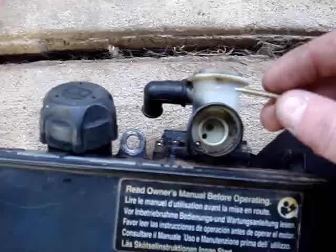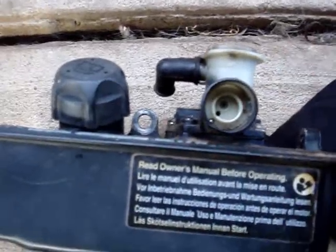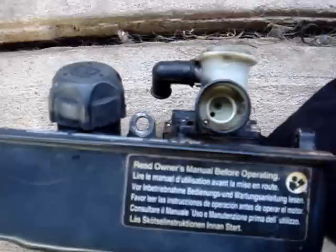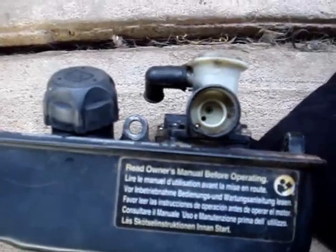So what I've done is stuck a plasterboard screw in there and pulled the little seal that goes around the ball bearing out, and I've just cleaned all that shit out of there.